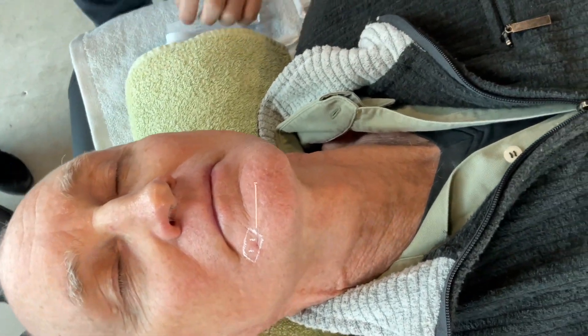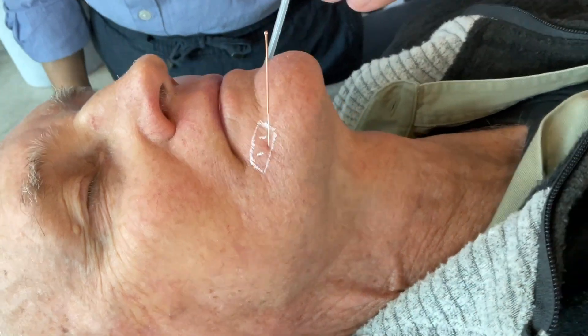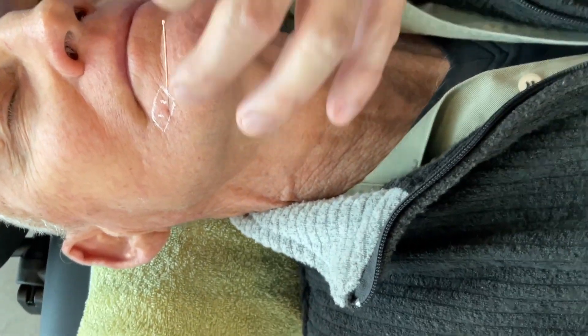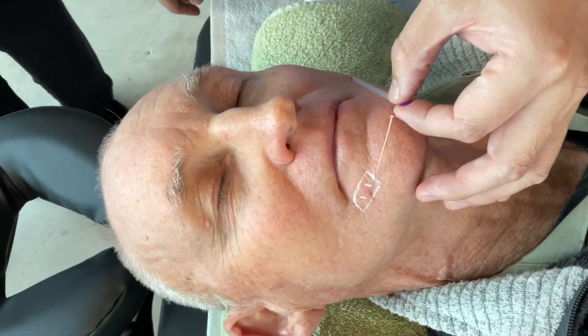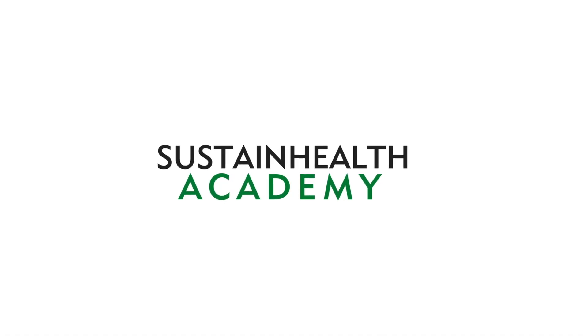Then we can do the other side on the same idea. So you go down here and move over here. The needle down and lower down like this. I can go to the other side.